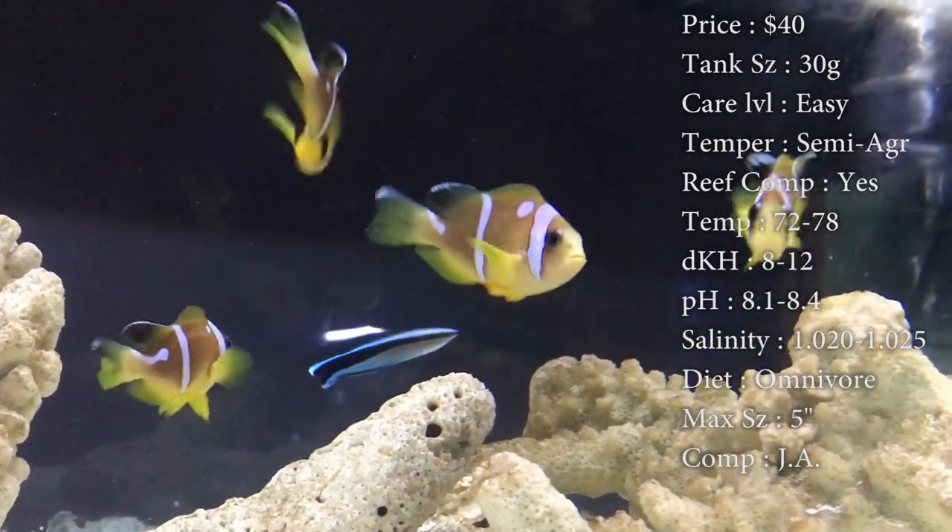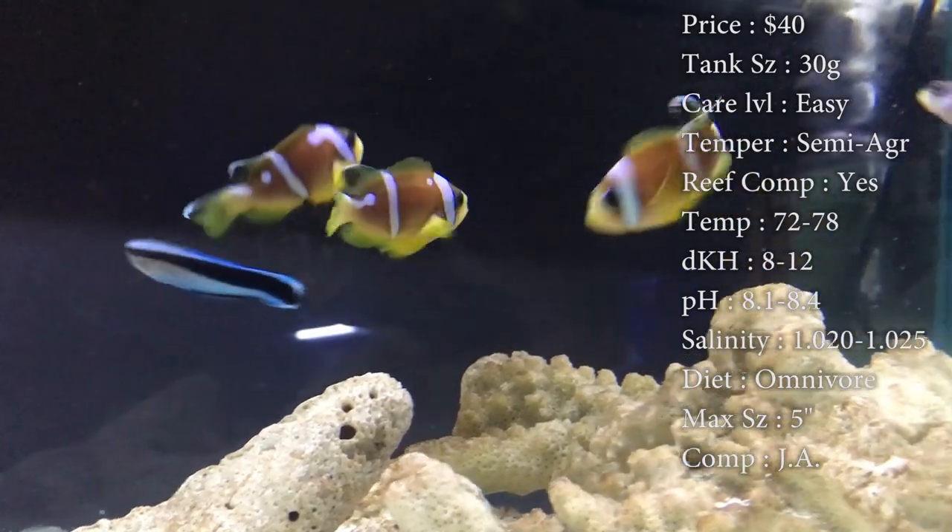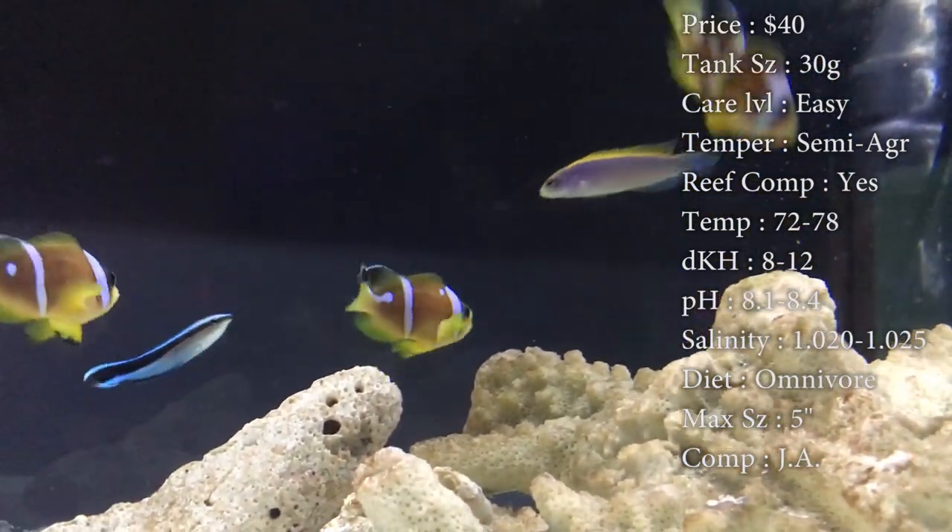Reef compatible, definitely. Temperature, keep it 72 to 78. DKH, 8 to 12. pH, 8.1 to 8.4. And your salinity, 1.020 to 1.025.